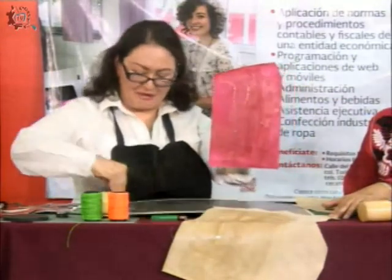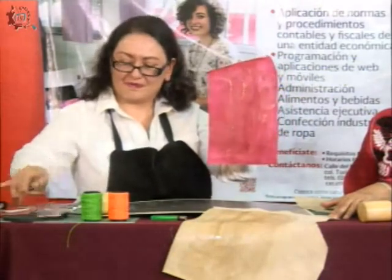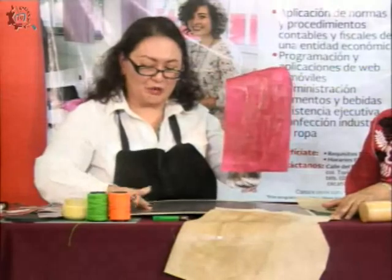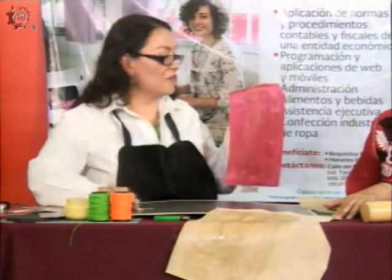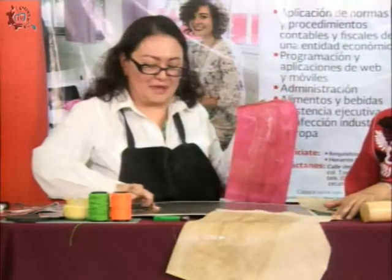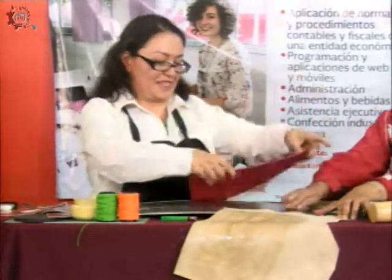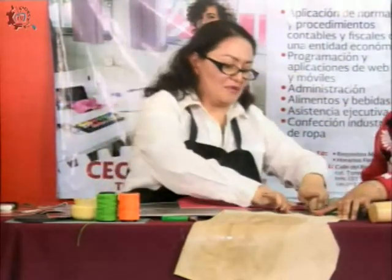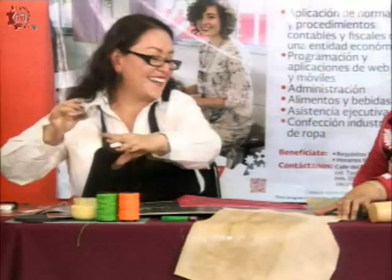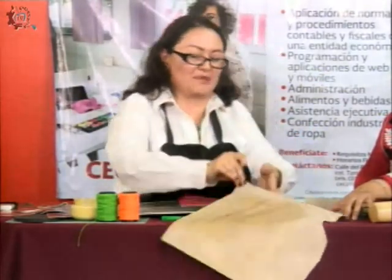Esta lámina me va a permitir limpiar. Vean, después esto se seca y lo puedo retirar fácilmente. Incluso si esto cae del lado derecho de la piel, no va a pasar absolutamente nada.